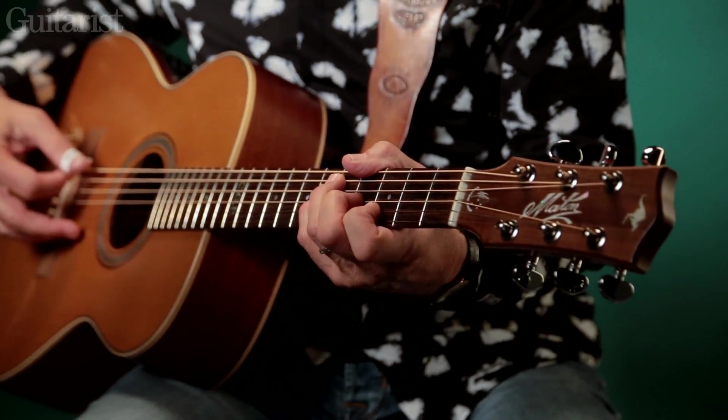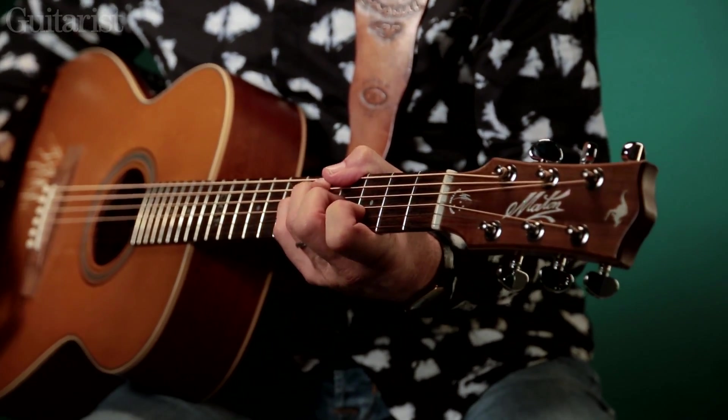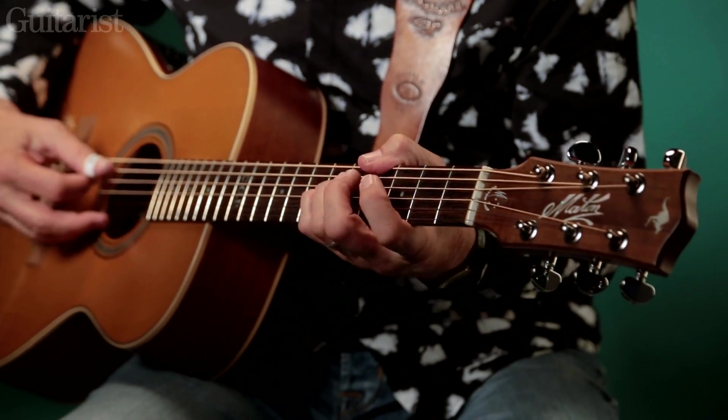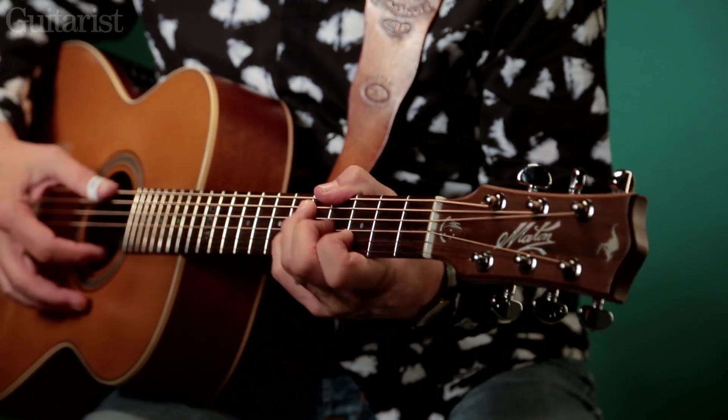There's what I call a 'fistful of E7' — that's how Merle Travis played E7. The third is in the bass. You've got seventh, third, seventh again. Isn't that a killer chord?